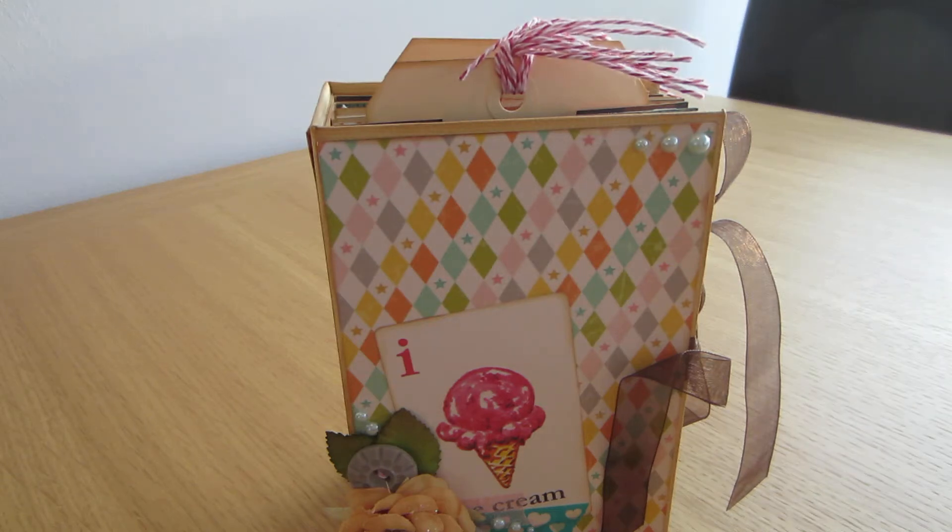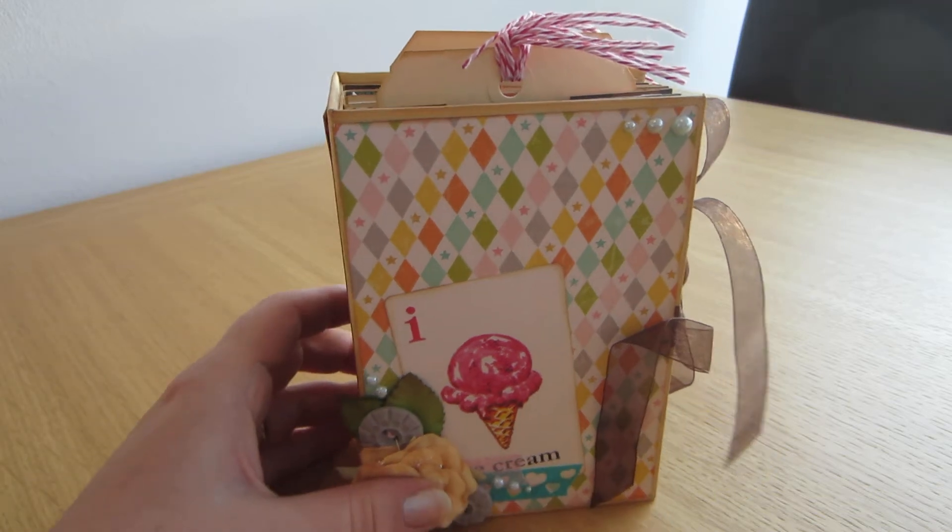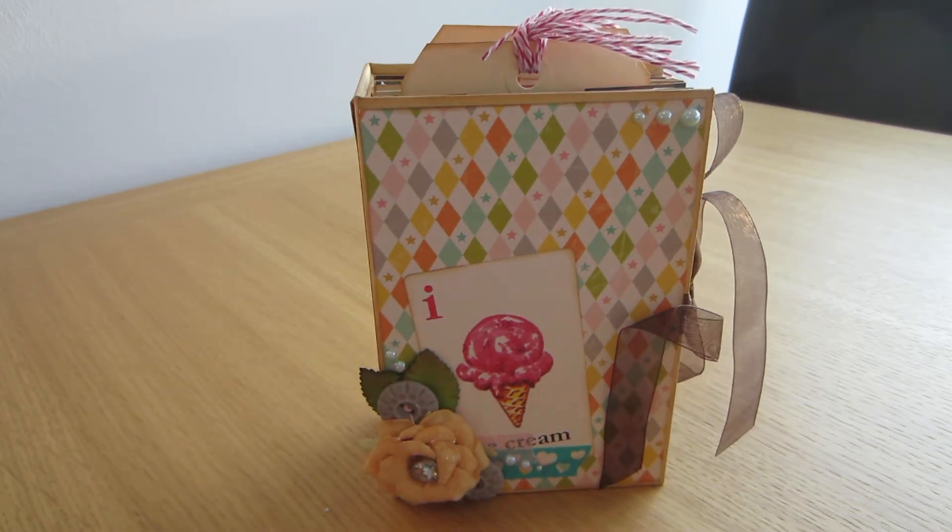Hi y'all, it's Anna Zeka here again with yet another mini album. This time I decided to make another version of my usual 6x6 and 2 inches wide albums. This one's 4x6 and I used the October Afternoon Midway collection. Gorgeous colours and loads of other pretties which I will name as we go along.